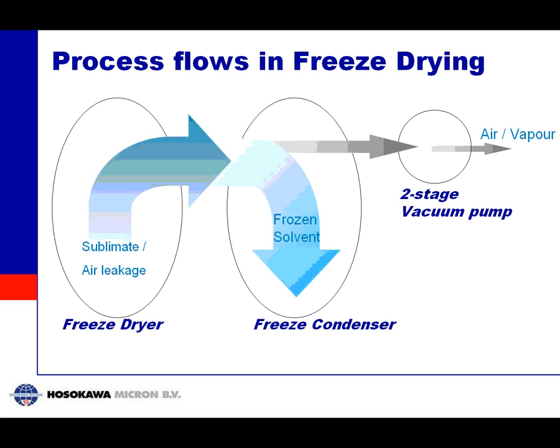One way of dealing with this is shown in this process flow. On the left you can see the freeze dryer — when you start sublimation you have an enormous flow of vapor. In the freeze condenser shown in the middle, you freeze most of that vapor back to ice, so only a small remaining volume of process gas needs to go to the vacuum pump, which can therefore be very small.